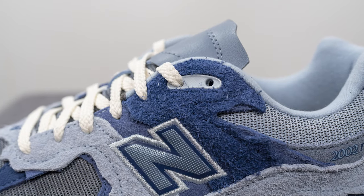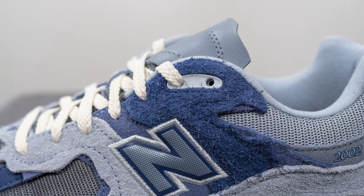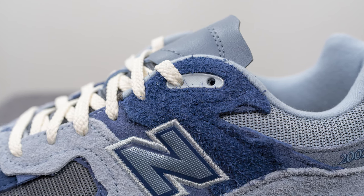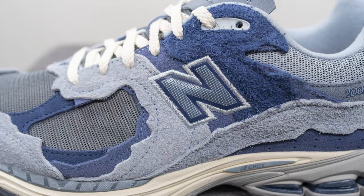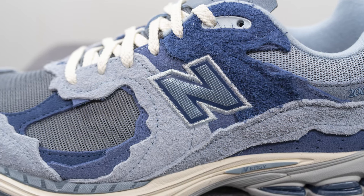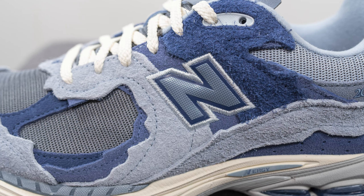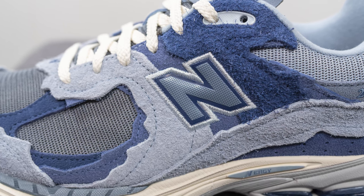Moving backwards, we have this long-haired suede done in that darker purple tone, and the top two eyelets are constructed in TPU material in a light gray colored finish. Embroidered in the center of the mid panel we have the New Balance N logo done in two tones of purple with the stitching on the outer edge in white.